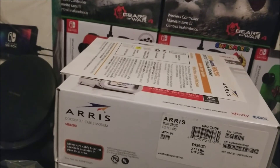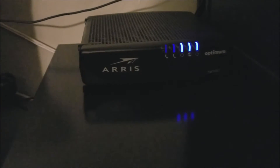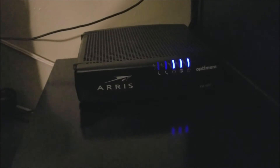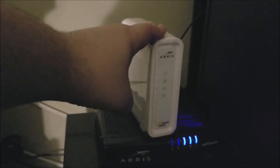Now I'm going to show you the current modem I have from my provider. As you can see, this is also from ARRIS but branded by Optimum. This is the modem that supports my current 400-megabit internet package. I'm replacing it with the new modem so I won't be paying the provider an extra ten dollars a month on my bill — I'm removing that fee.